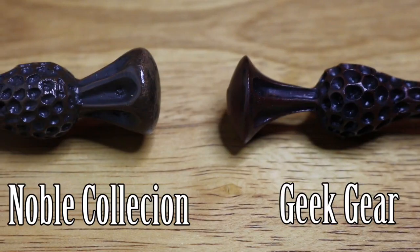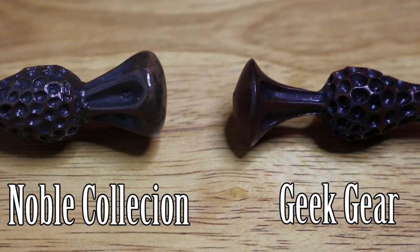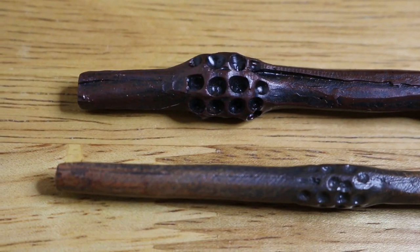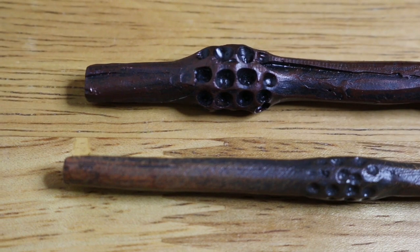The bottom end of the wand — what I said about the Gobstone Alley box having a really sharp bottom — the Geek Gear one actually has a nice rounded wand, not quite as soft a roundness as the Noble Collection one. And the tip, like I said, has a really sharp tip as if they had to chop off the end. But this has actually been one of my favourite wands to have in videos lately because I do kind of prefer the smaller wands. I do like it — I like the darker colour of it.